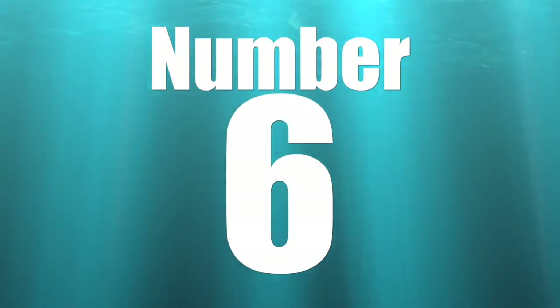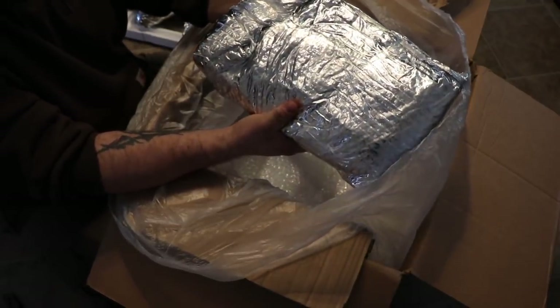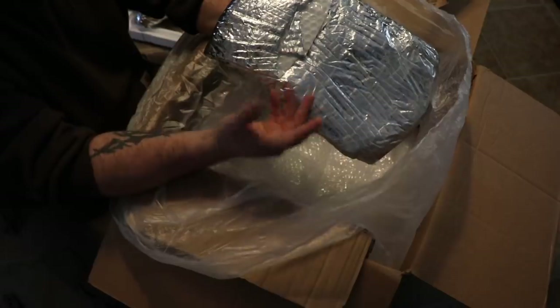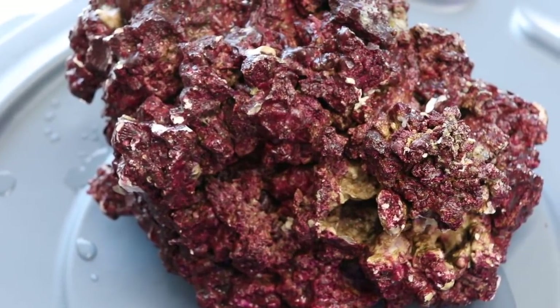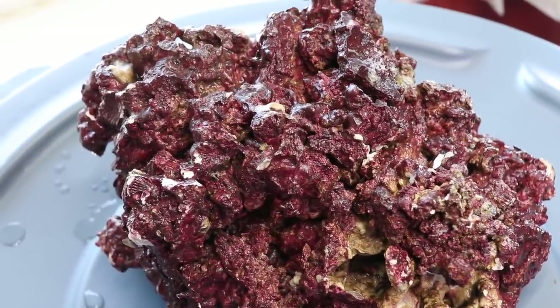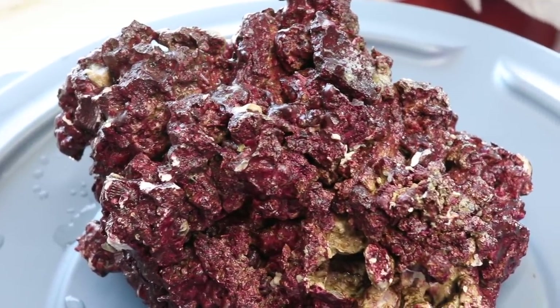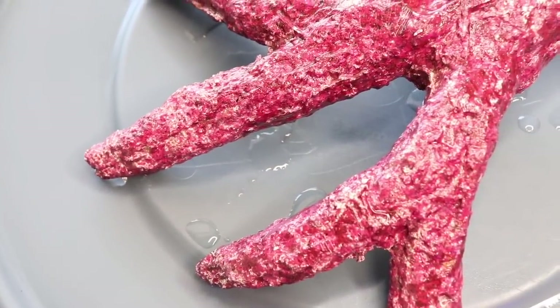Coming in at number six on our top 10 ways you can save money on your reef tank is taking dry rock and turning it into live rock. Live rock is extremely expensive and can definitely break the bank. One of my personal favorites is Real Reef Rock, which is a man-made rock that is usually dry when purchased. The problem with dry rock is that it doesn't have all the life that live rock has — beneficial bacteria, algae, sponges — but with real live rock there is the associated risk of hitchhikers.